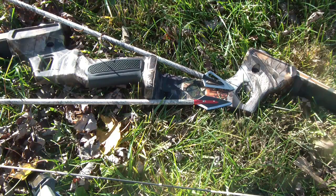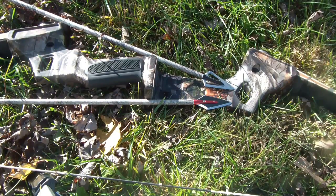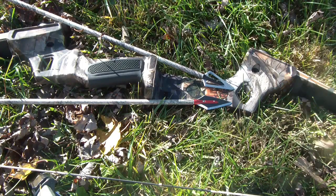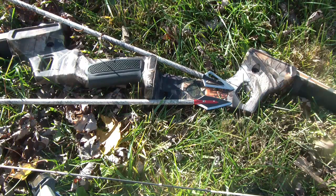However, the heavier 200 grain Werewolf by Eclipse was obviously superior in its penetration of the hard particle board, and did very well through the soft block target. I do not speak ill of the Magnus broadhead, but I do believe that a higher weight forward of center on your arrow with a heavier broadhead does in fact show greater penetration through soft and hard targets.